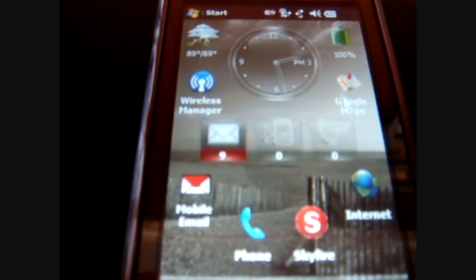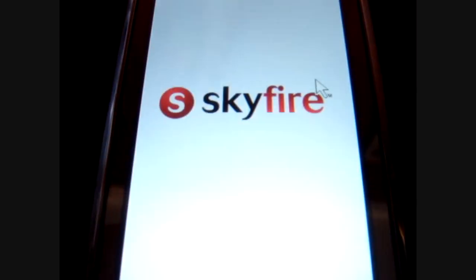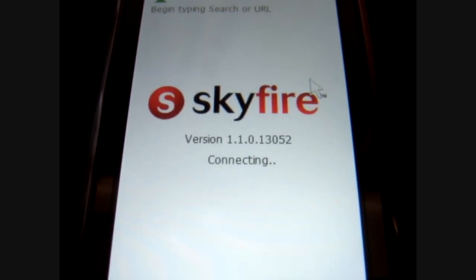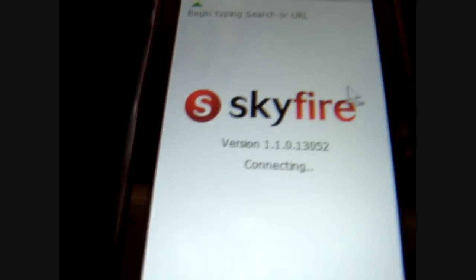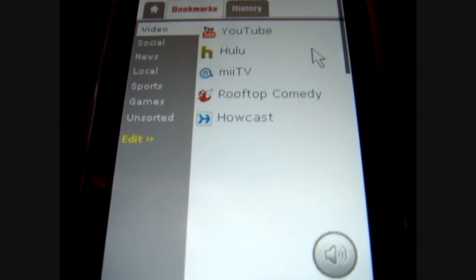Here's a program I found online that was basically free. It works with most smartphones. I'm using the Samsung Omnia right now, connected at a 10 megabyte speed.